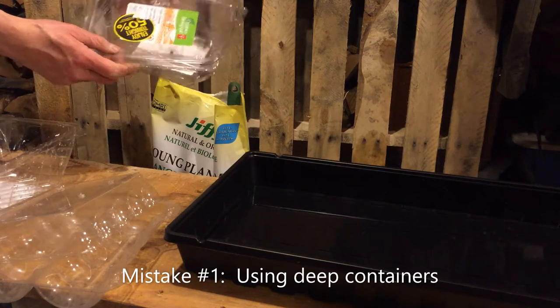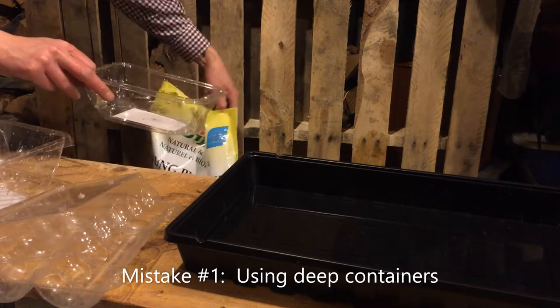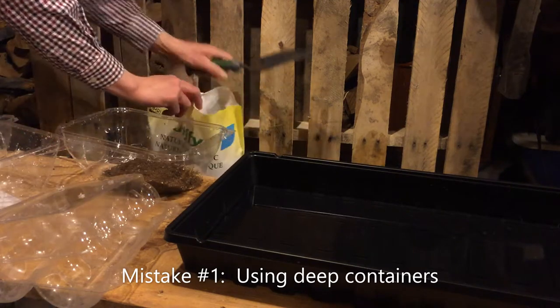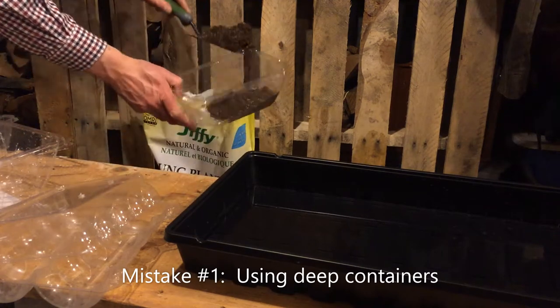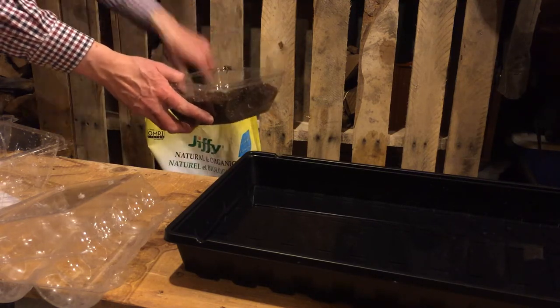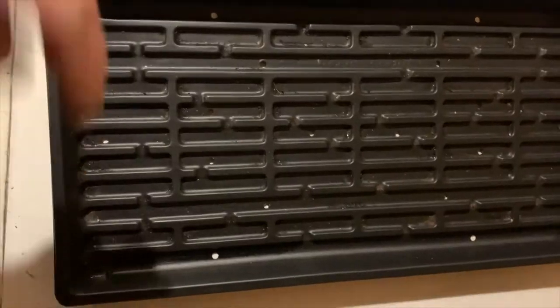Simple as they are to grow, there are certain mistakes you want to avoid. Mistake number one: using a container that is too deep. You will be harvesting your microgreens very short, so containers will need to be filled to the very top. There will be an unnecessary waste of soil if you use deep containers. You can buy specialized microgreen trays with or without bottom watering holes, or save your own deli trays, but make sure they are shallow.